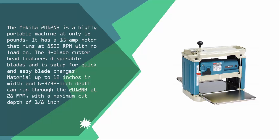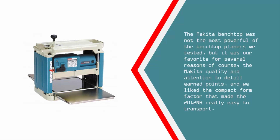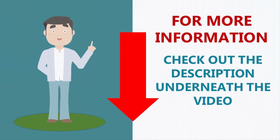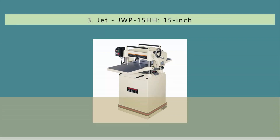The 2012NB runs at 28 FPM with a maximum cut depth of 1/8 inch. The Makita benchtop was not the most powerful of the benchtop planers we tested, but it was our favorite for several reasons. The Makita quality and attention to detail earned points, and we liked the compact form factor that made the 2012NB really easy to transport.